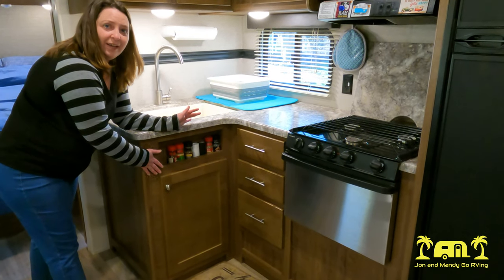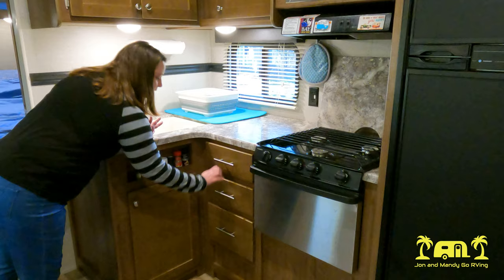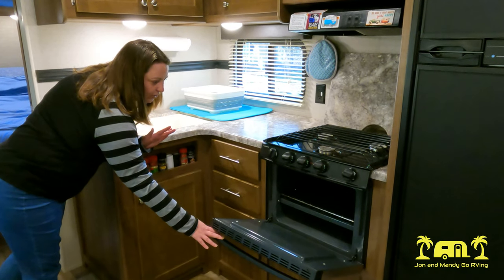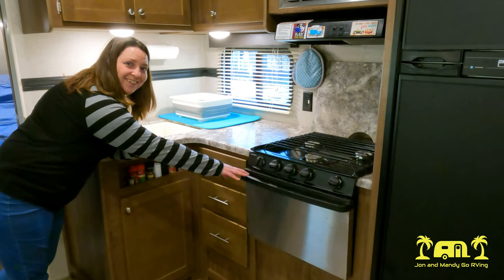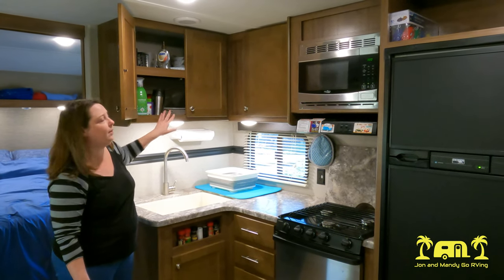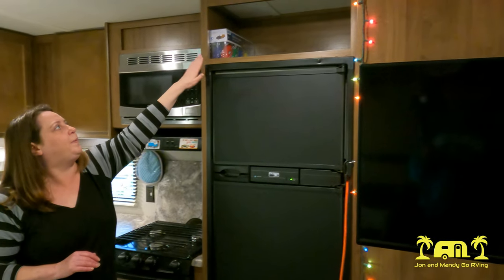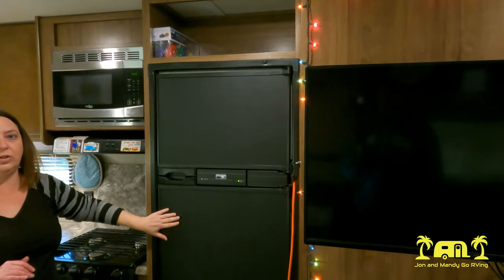I really like the spice rack here — very convenient. We have a decent amount of drawers for silverware, linens, and things, and of course the junk drawer that you always have to have. Three-burner propane stove and a little tiny oven — we've used it quite a bit. You just have to be careful about what you can fit in it. The upper cabinets: one large one for dishes, cups, and everyday items, and another for pots and pans. We have a regular microwave — not a convection oven. The little space above is good for bread products. And then we have a smaller-sized fridge.